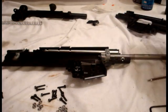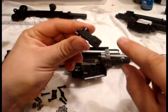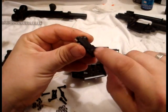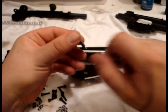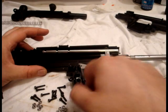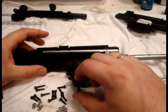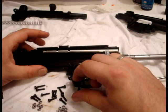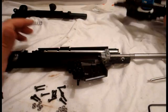Take the magazine release — there's a little raised area that's gonna go towards the front of the gun. Stick it in this little hole right here until it's just kind of lined up and it's flush with the back of the catch.